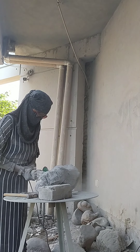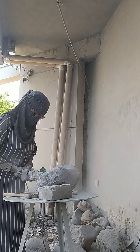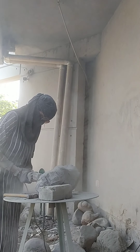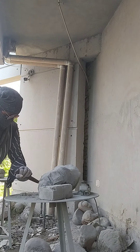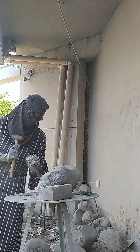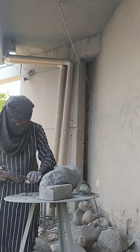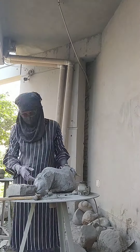The carving tool is a grinder machine. Working on this stone took around 7 to 8 days.